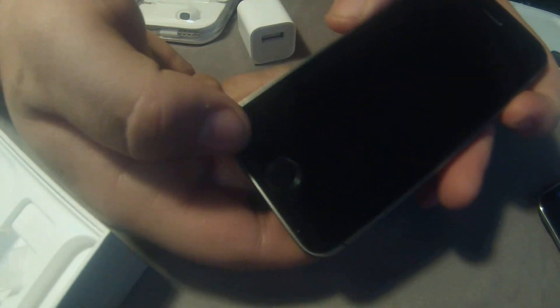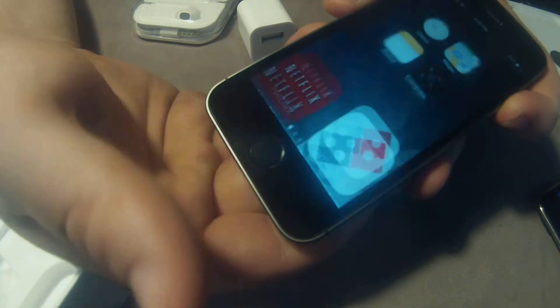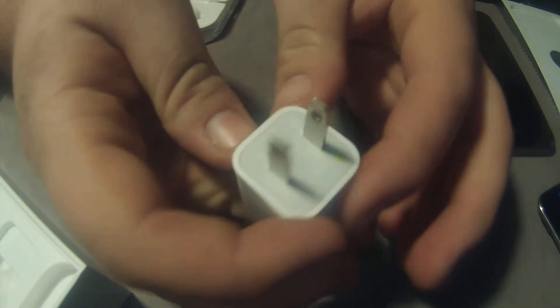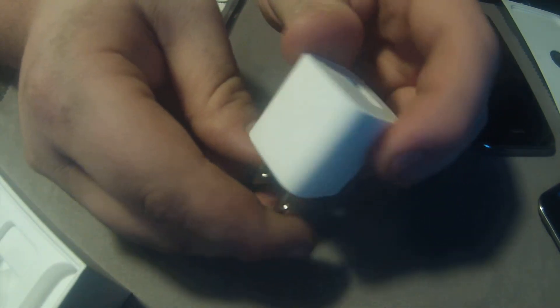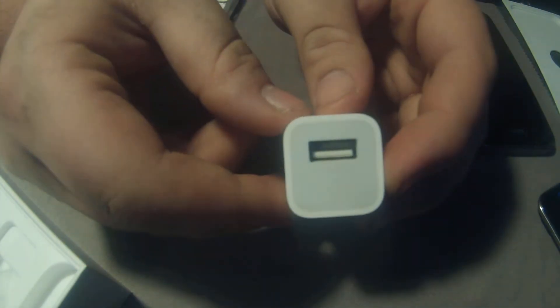This is the one with the neat thumbprint thing — you can use your thumb to unlock it, which is neat. I love this phone. I'm not trying to start a flame war with Apple supporters or dislikers. The wall charger adapter puts out five volts at one amp, if you've ever been curious about that.